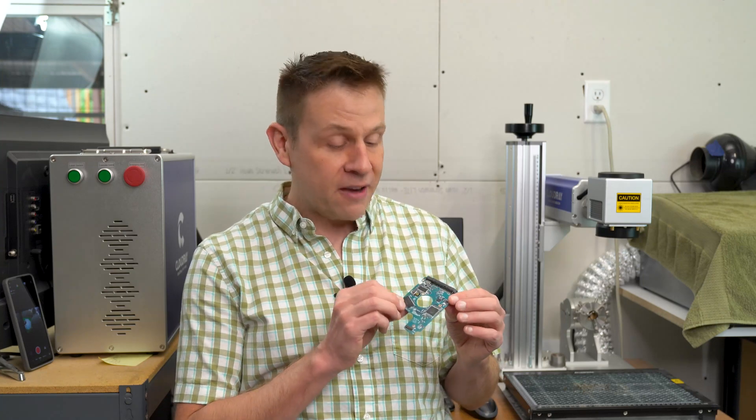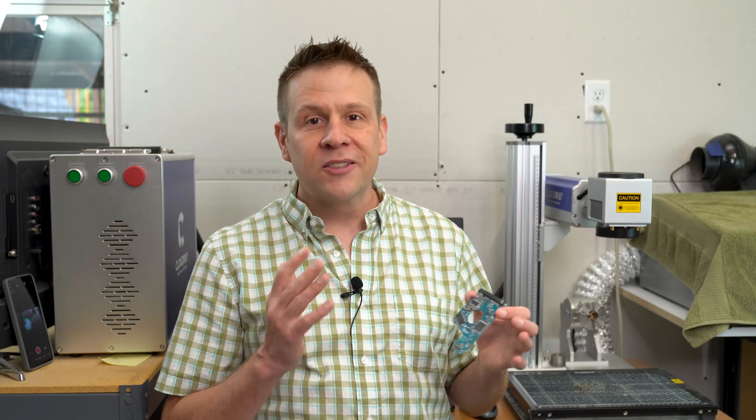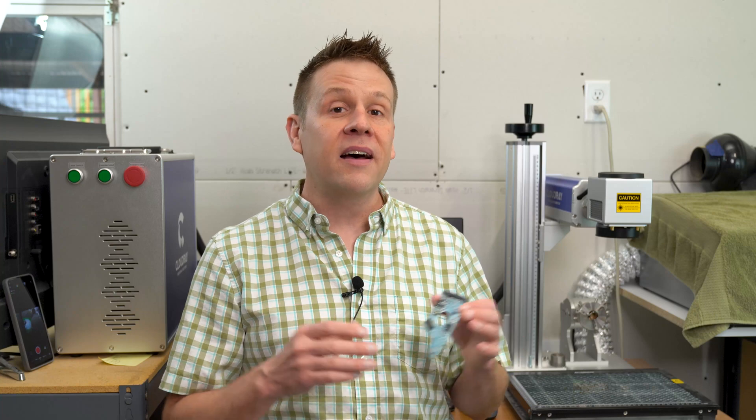It's going to be pretty neat. I have no idea what to expect. But I'm going to jump into Lightburn software and do a couple of basic setups to show you just how quick and easy it is to work with Lightburn and a fiber laser.